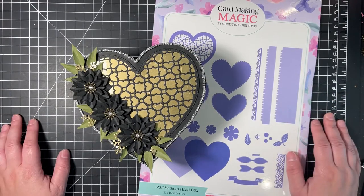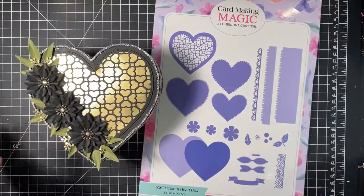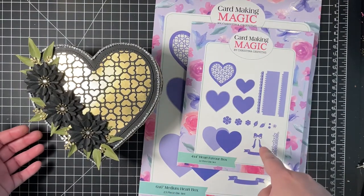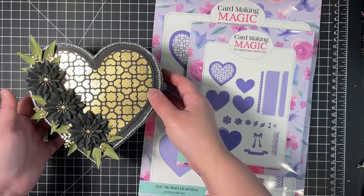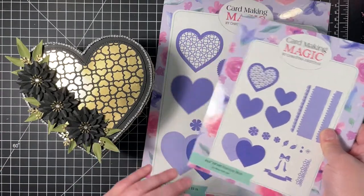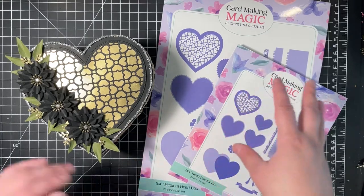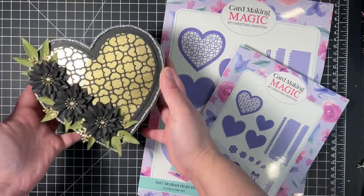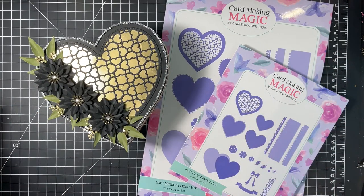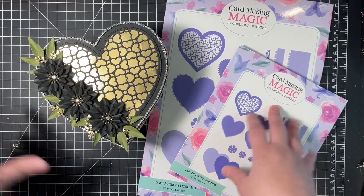I rambled a lot, but here is the box — super duper cute. The 4x4 will probably be just as cute, just smaller. I'll probably make it for Valentine's Day, maybe for treat boxes for my mom and my kids. I'll probably play with this later and do a video. If you're interested, it is a super cute die, so you can make up your own mind. If you have any questions, comment below and I'll catch you guys in the next video. Bye!